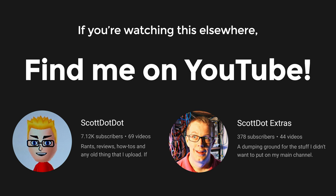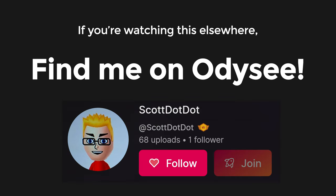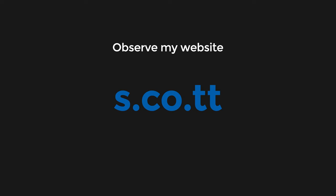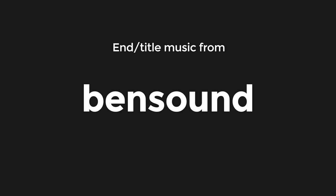Thanks for watching. If you liked the video, please hit the like button. If you want to subscribe, please hit the subscribe button. Leave a comment if you want to argue angrily with me about anything — I'm fine with that. Thank you very, very much. Bye.